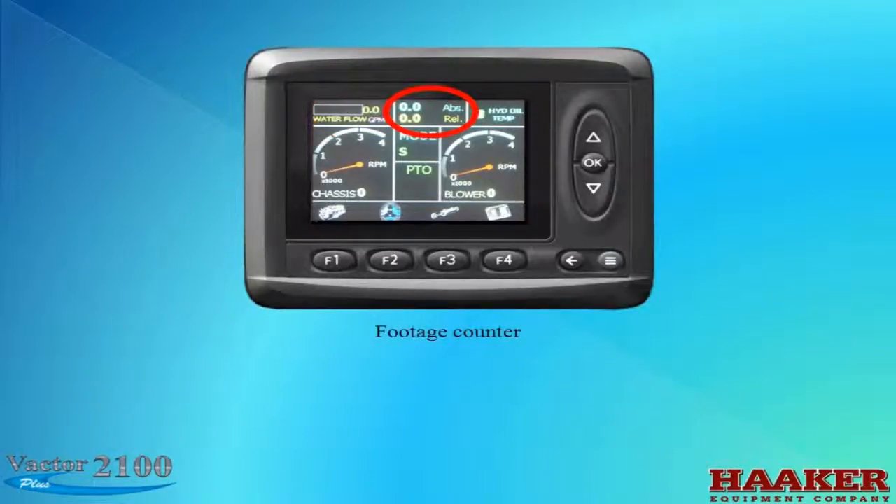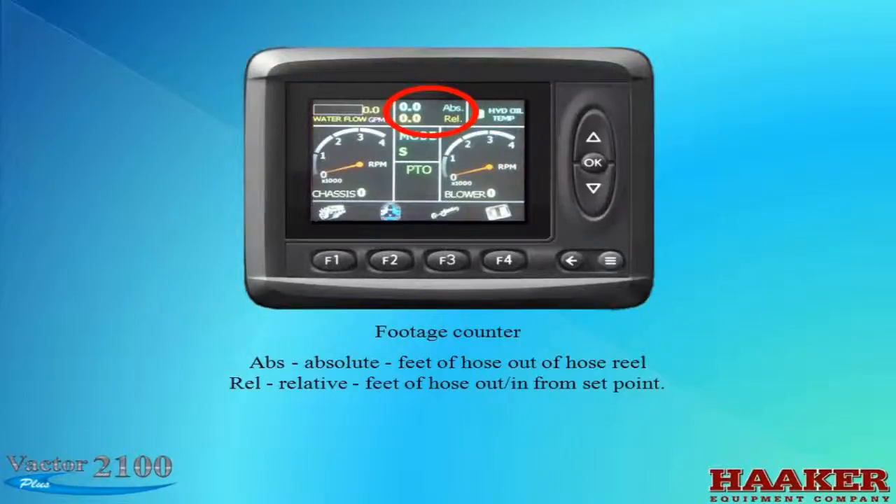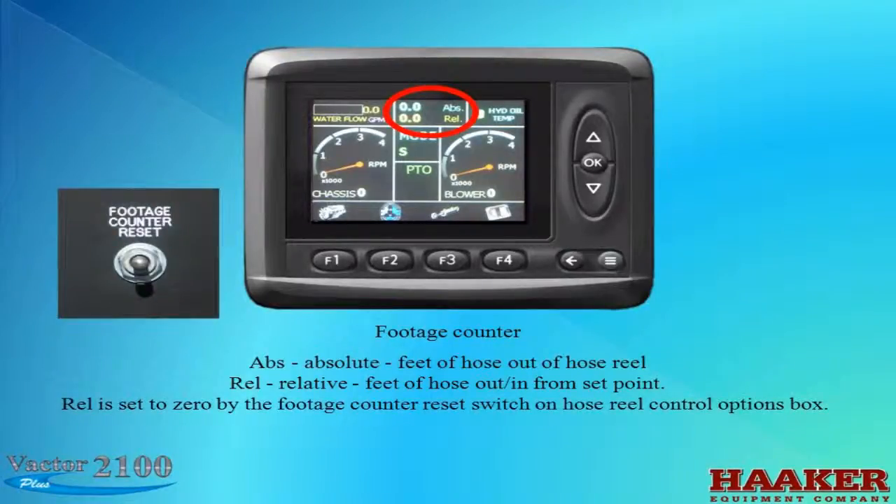The footage counter: ABS means absolute — feet of hose out of the reel. REL means relative — feed hose out or in from a set point. Relative is set to zero by a footage counter reset switch on the hose reel control option box. Note: the footage counter is a separate option and must be added when ordering.